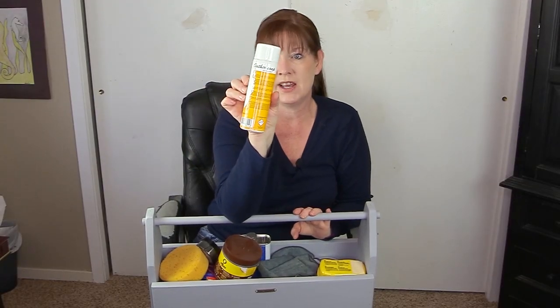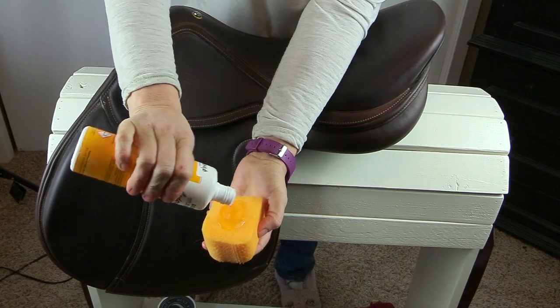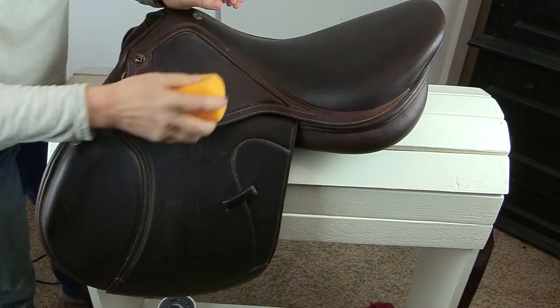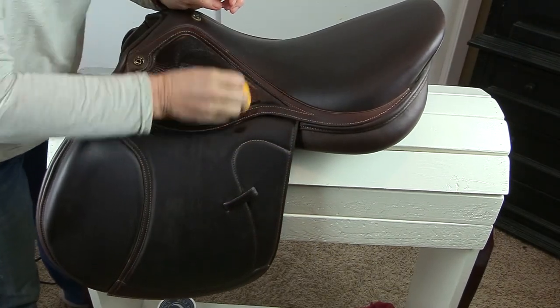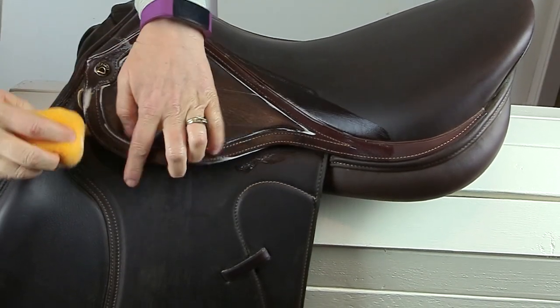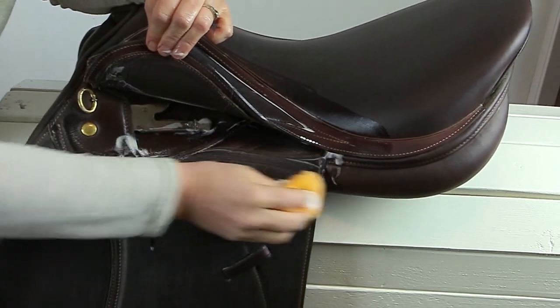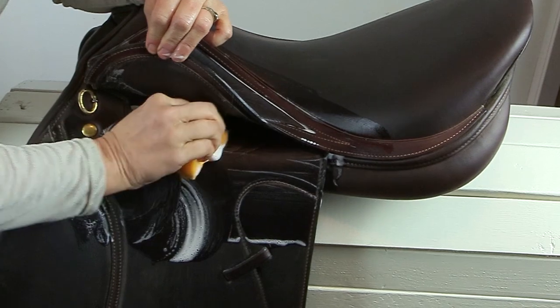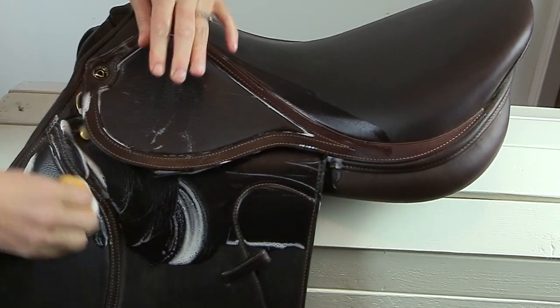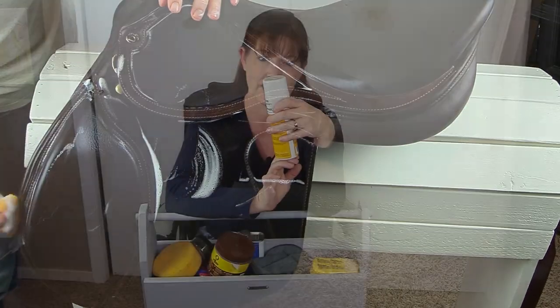This is by Steuben and it's a leather soap — basically a liquid saddle soap. You use a wet rag, pour some of this on it, and then clean your tack. It does work really well. It cleans really well, but the FX Leather Combi is my most favorite leather cleaner. The Steuben Leather Seife is a close second. I was really happy with this, and I found it at Dover Saddlery.